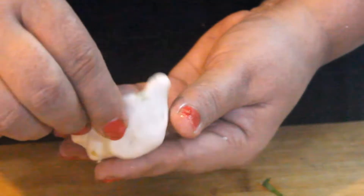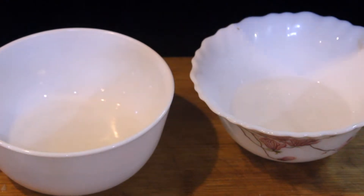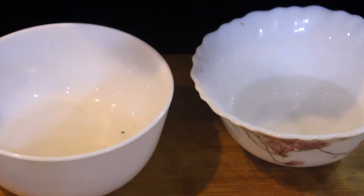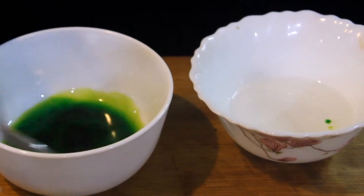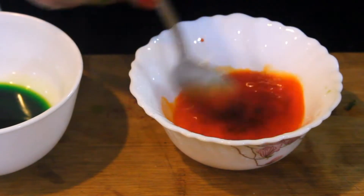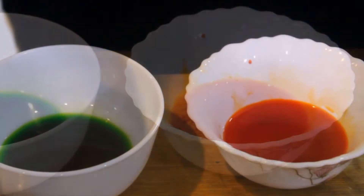We are ready for the next step. We will add water and green food color. This is a food color in powder form — I use it in powder form. We will mix the green color in. We will also add orange color and mix it in.